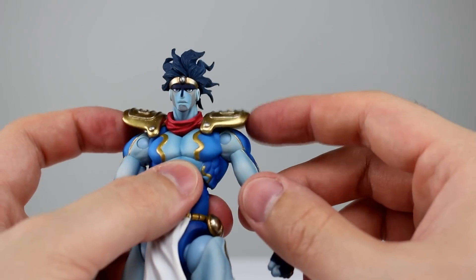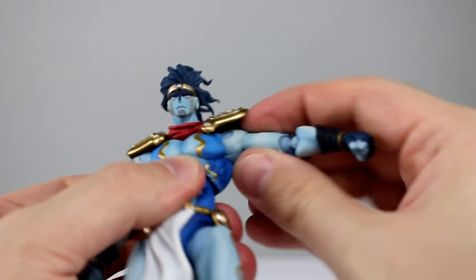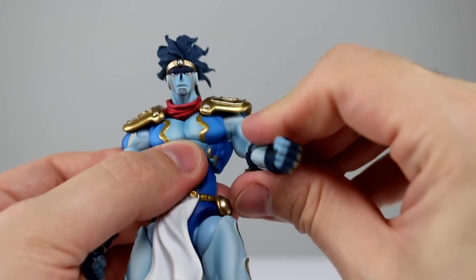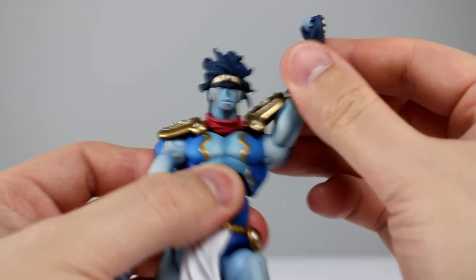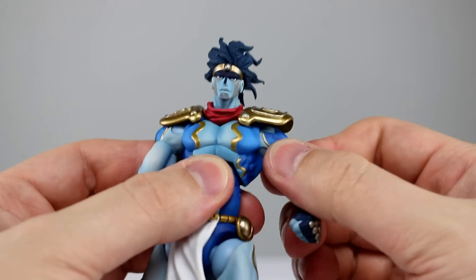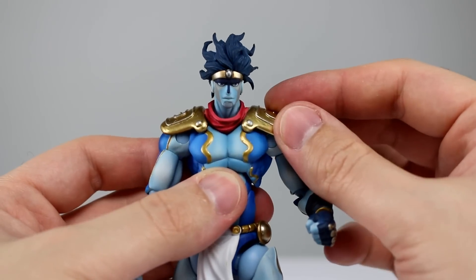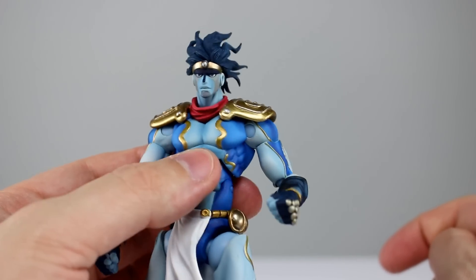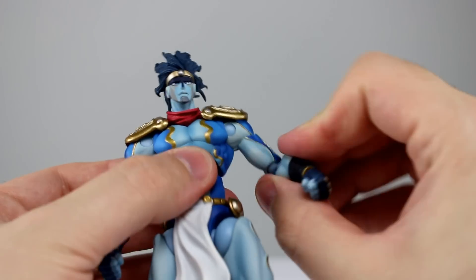The shoulder pads are flexible and only connected at the top so they don't get in the way. The shoulders are your standard ball hinge — you can raise the arm all the way up with no problem, and you do get full rotation because the shoulder pad just moves out of the way. Not the best implementation of a shoulder pad but there aren't many better options for this particular style.